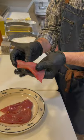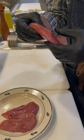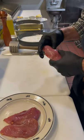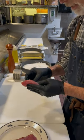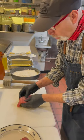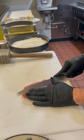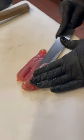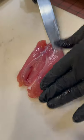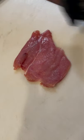First I'm going to inspect the breast and make sure there are no BBs in it, which is very important. Then I'm going to take the tenderloin, open it up, take my knife and make an incision, and butterfly it out so that it lays flat.